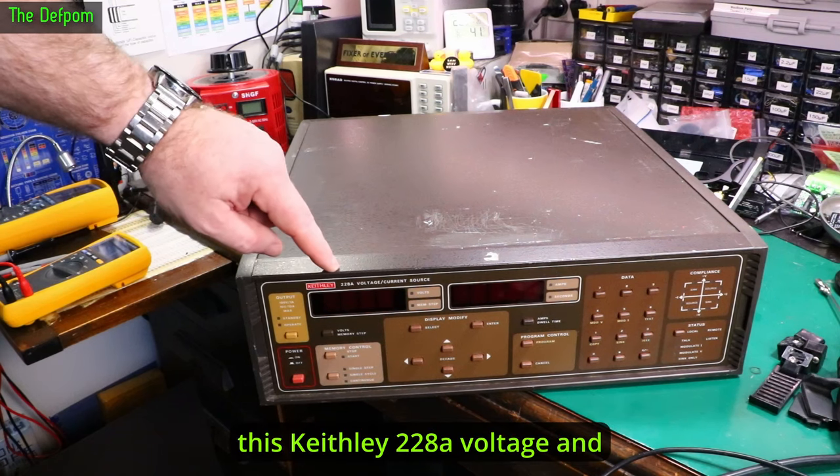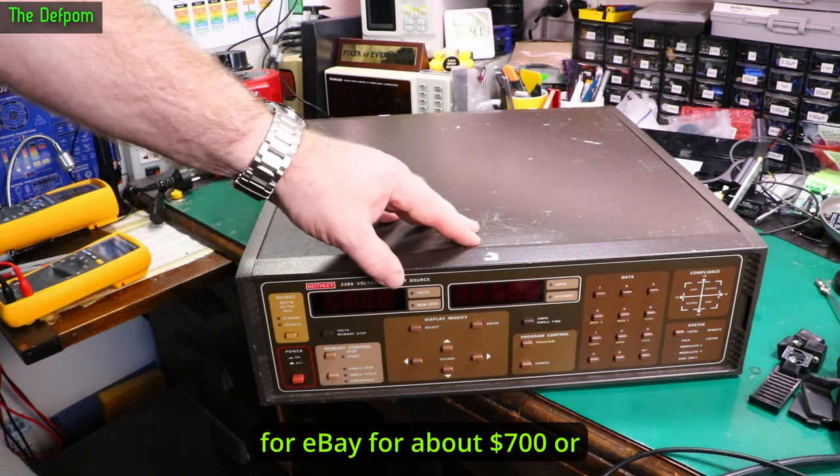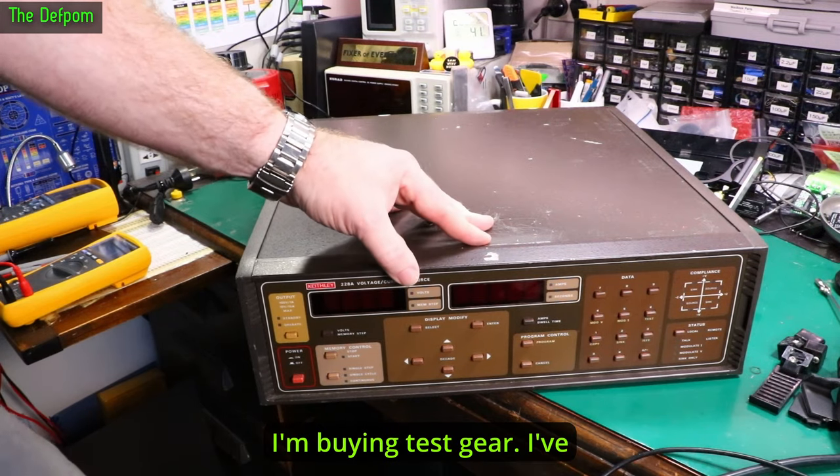Today I'm going to look at this Keithley 228A voltage and current source. I picked this up off eBay for about $700 or something like that. It's pretty expensive, but it's in the acceptable range for me when I'm buying this kind of gear.